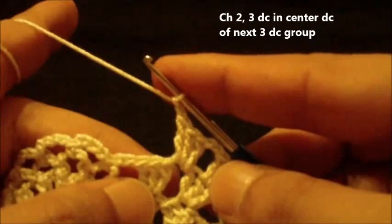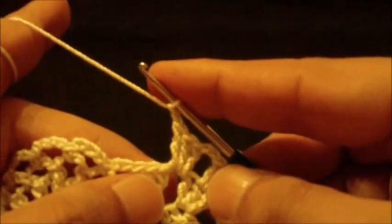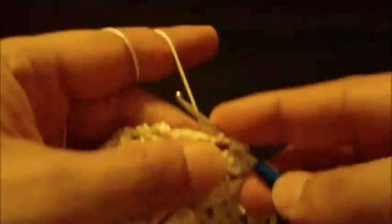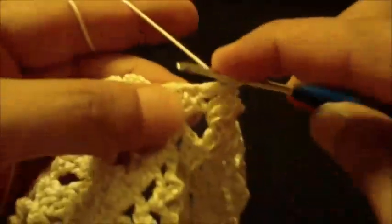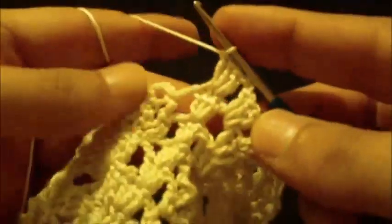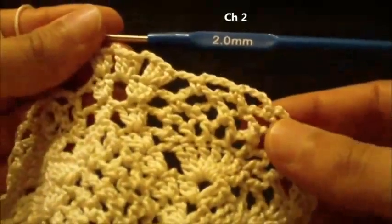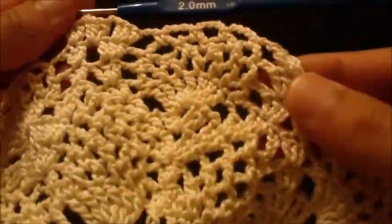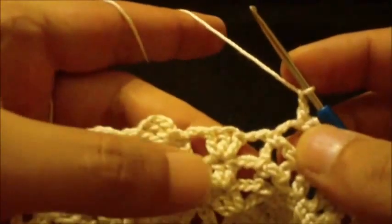After chain two, do another three double crochet in center double crochet of next three double crochet group — one, two, three. Chain two and this will be our pattern all around to correspond. We have reached the end of round thirteen and still have two three double crochet groups to go.